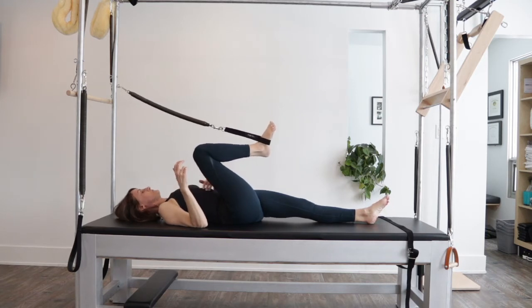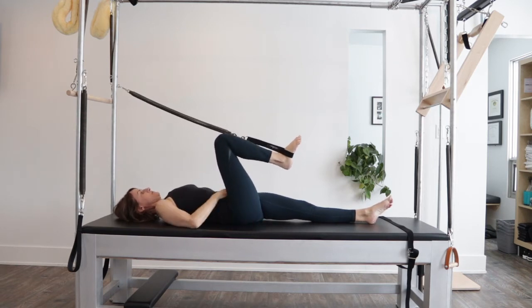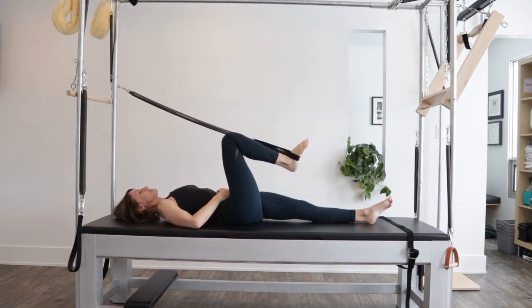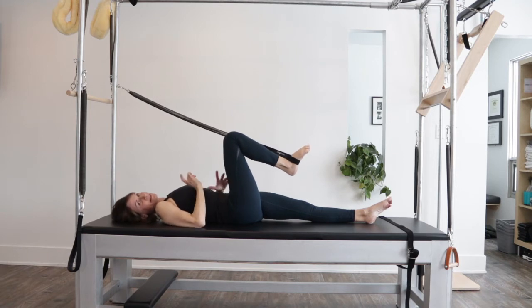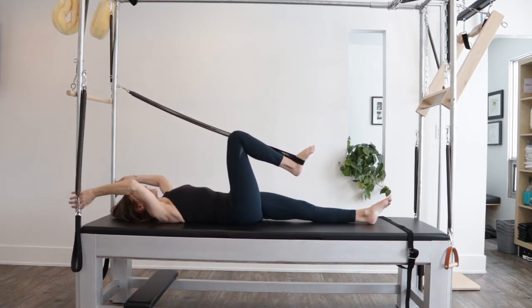I'm on the Contrology Reformer Cadillac and the firmness of this mat or bench here is amazing, especially for my body, because I can certainly feel when I'm pushing that spring in and out whether or not I'm tightening, gripping, or losing that length in my spine. I really like this mat for that firmness.